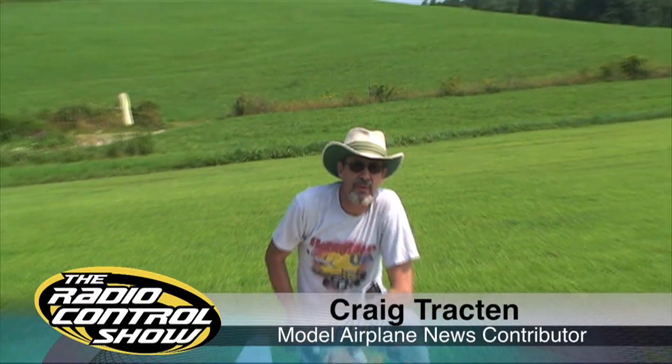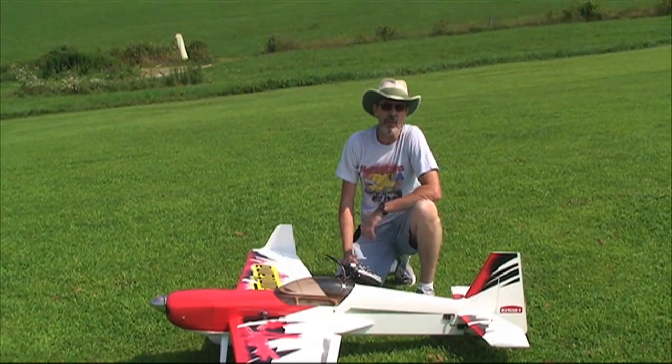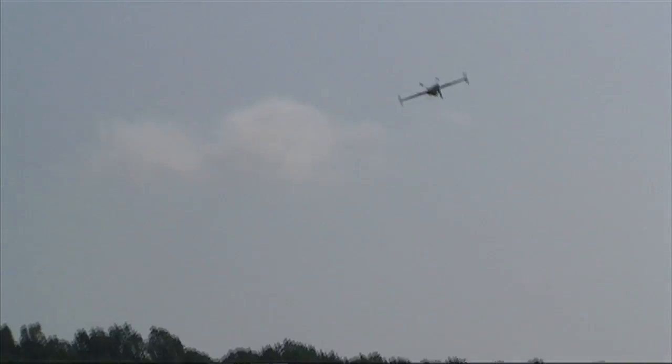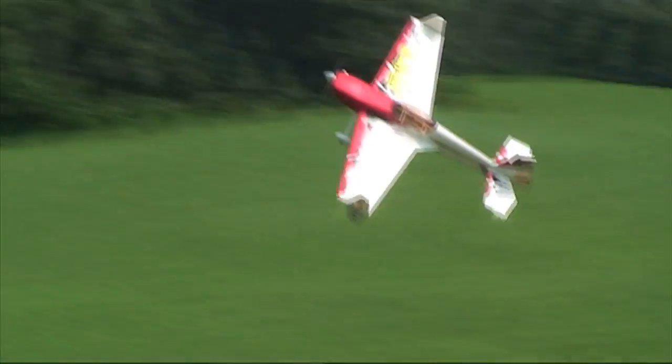We took our first flight with the Fontana 125, and to be honest with you, there were no surprises. She performed as expected and had radical control throws, but the aircraft never lost control. Knife edge was beautiful and easy.